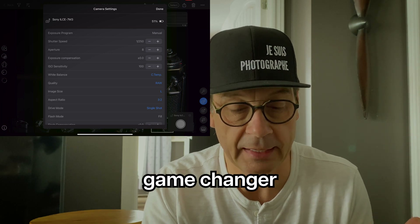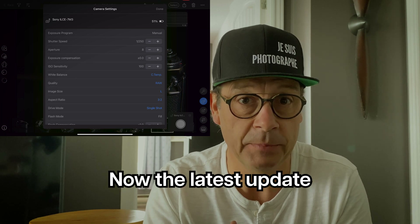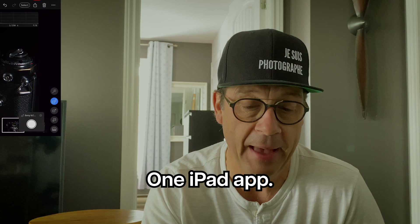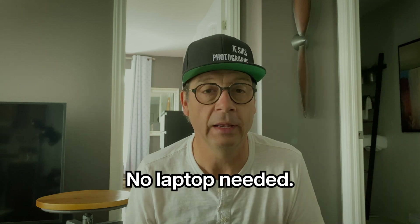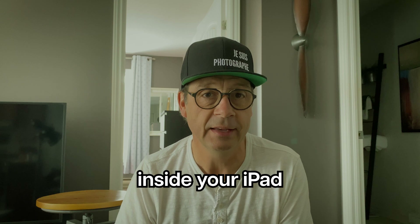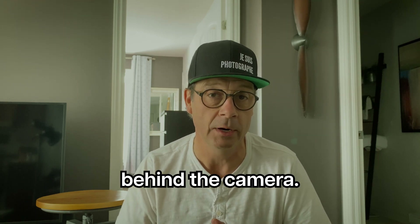This is a big game changer for all of you that have been using laptops. The latest update, available for a few weeks now, gives you the possibility to control the camera within the Capture One iPad app — this is absolutely great, no laptop needed. Tether it to your camera, see it appear inside, shoot and store inside your iPad or on an external hard drive, and on top of that control your camera settings without even stepping behind the camera. Good shooting everyone.